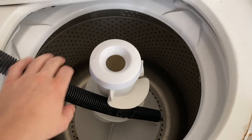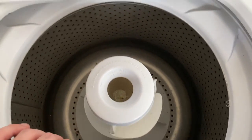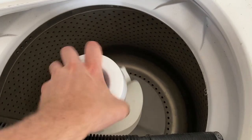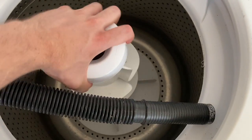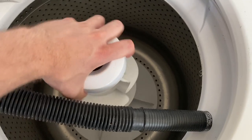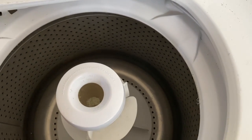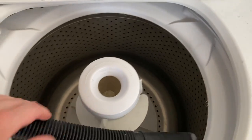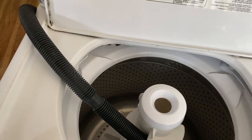The first thing I noticed is when you look in here, everything looks fine. But when I twisted this, the whole drum moves — that's not normal. At least my washing machine doesn't do this. The whole thing spins freely. So maybe something's not connected down there, maybe something broke. I'm gonna take it apart.